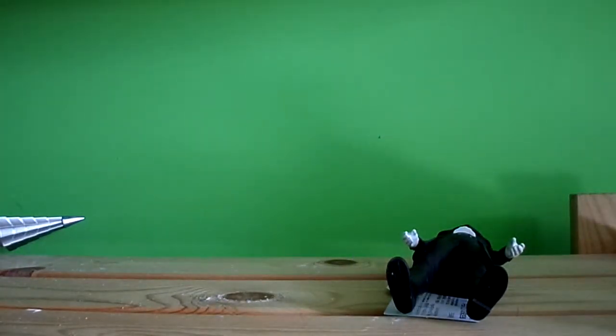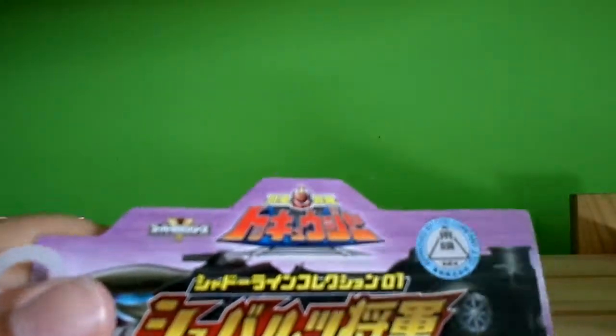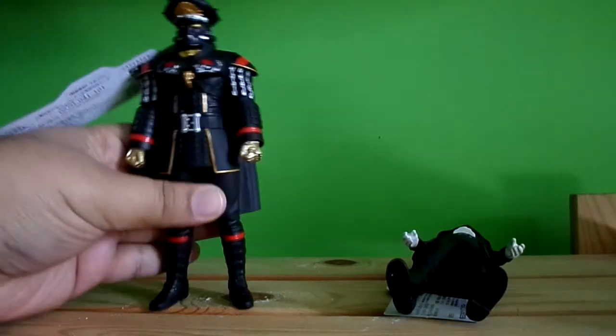There we go — this one has a name tag, and he's number one. Otherwise this is General Shorts. The whole thing is Japanese, so I understand the world a little bit.